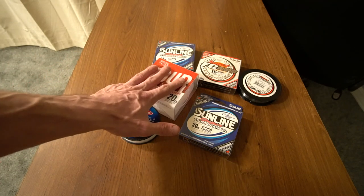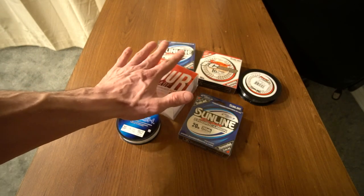The only thing I will say about fluorocarbon is I do not use fluorocarbon for topwater. Why is that? That is because fluorocarbon sinks.